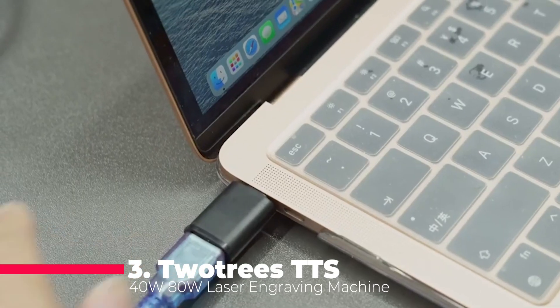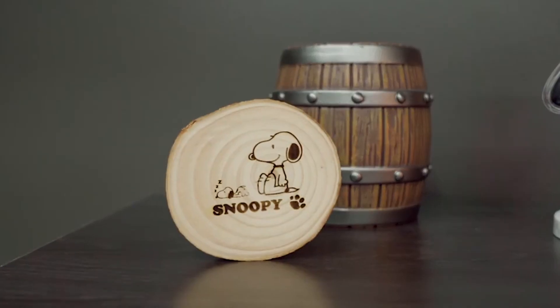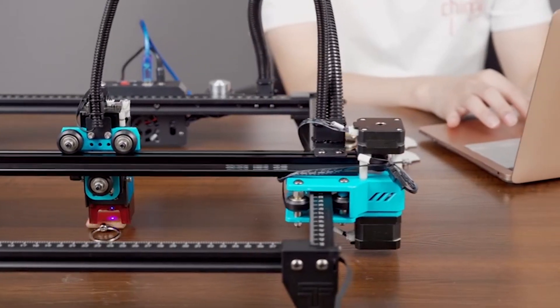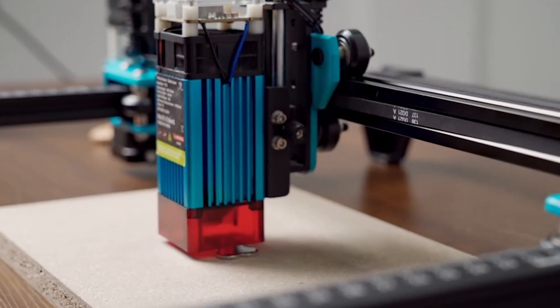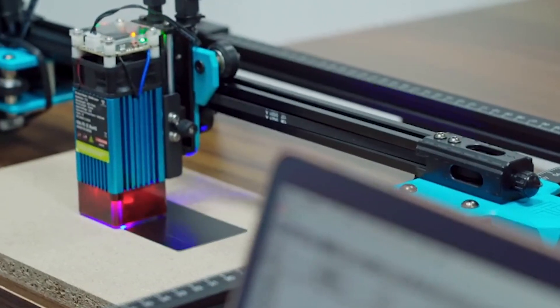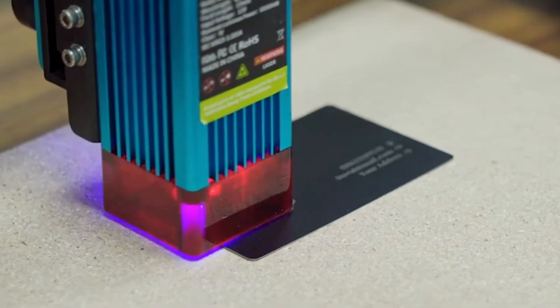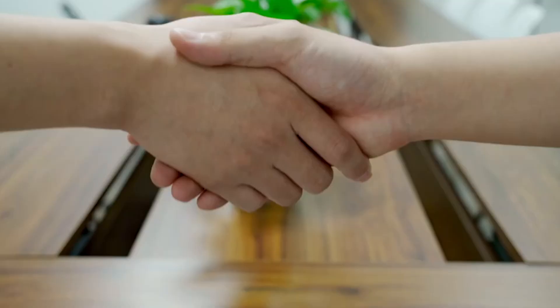At number 3, we have the TwoTrees TTS 40W/80W laser engraving machine. This model is a powerhouse, offering high-precision engraving and cutting capabilities for both woodworking and metal projects. The compressed spot technology ensures detailed and accurate engravings, making it suitable for a variety of applications, from creating custom designs on leather to precise metal marking.